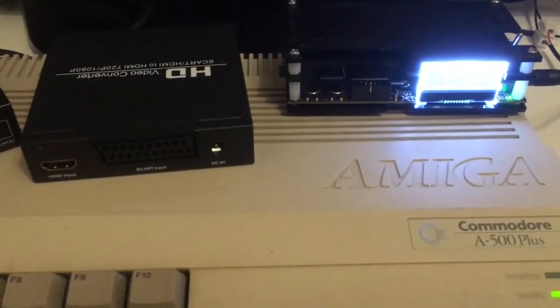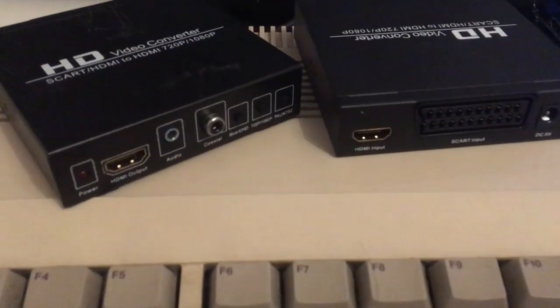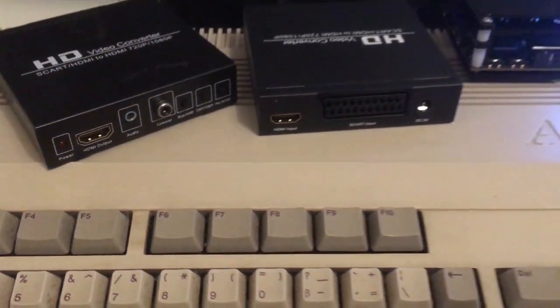Hi guys, Retro Django here. Today's video is going to be all about connecting your Amiga to a screen through the HDMI input.